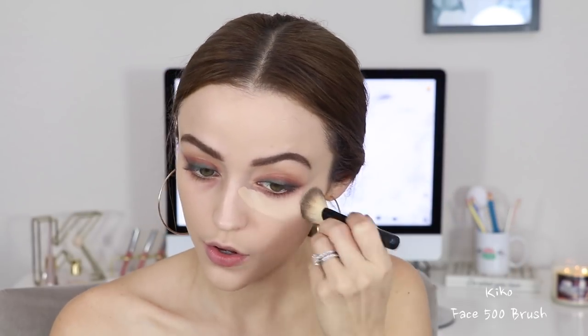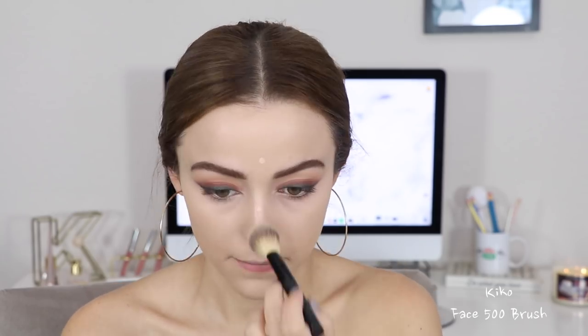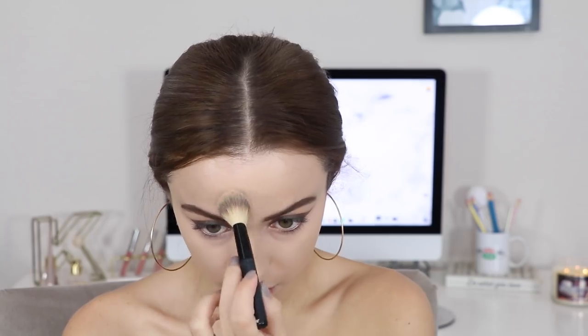I do go in and mix in a different foundation — I just wanted to show you what this one looks like in one layer first. It's very natural, perfect for everyday. Since this is a holiday look, I added another layer and more coverage by going in with the Giorgio Armani Power Fabric Foundation to even out the color and add coverage. For concealer — no surprise — I'm using the Tarte Shape Tape, applying it underneath the eyes to get rid of dark circles. I'm also using it to highlight the rest of my face very softly. Then going in with RCMA No Color Powder to set down the concealer.